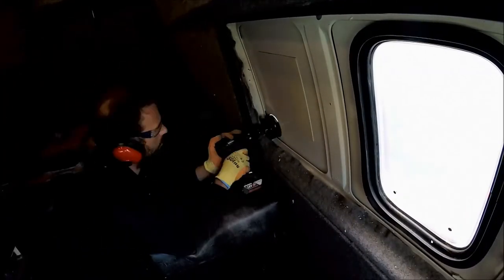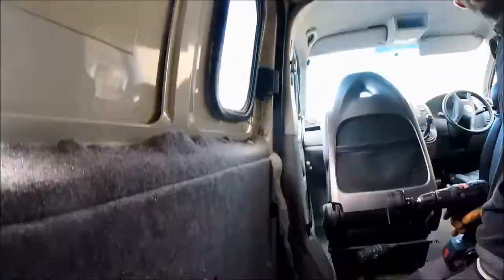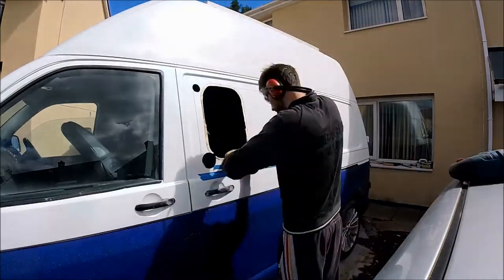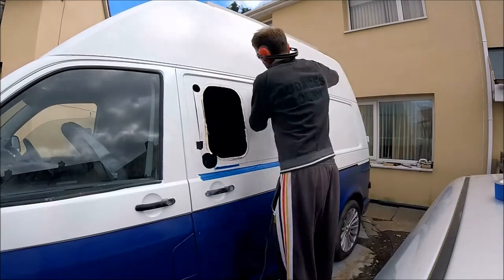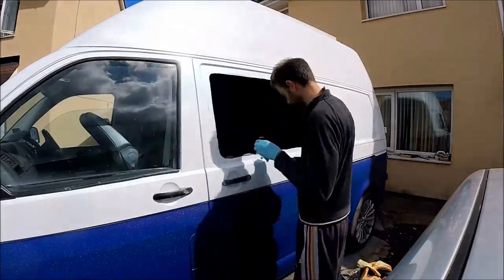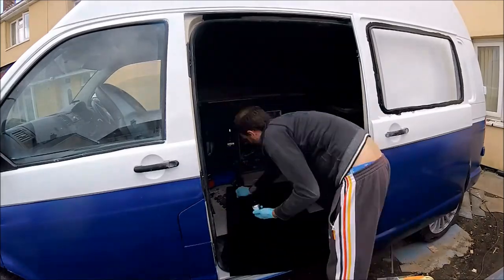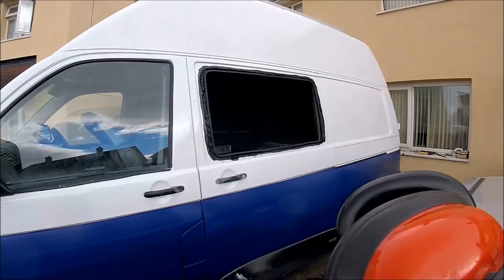A window had previously been fitted in the van but it was too small, so it was cut out and a bonded window fitted instead. To get nice neat edges around all of the corners, a hole saw was used in each of the four corners and a jigsaw was used to join up the holes for a neat cut. The van also had a recent respray in two-tone blue and white. After this bonded window was fitted, this is the last job in the VW T5 campervan conversion.